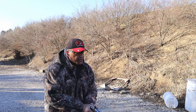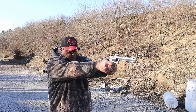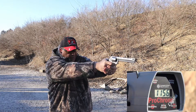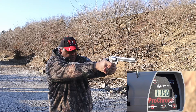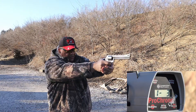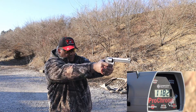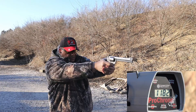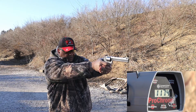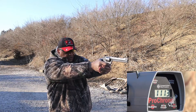We're going to go back to about five yards and put them across the chronograph. Dead center: 1156. 1203. I'm digging this round — 1170 feet per second. Nice grouping. The old Taurus Tracker is a seven-shot revolver.